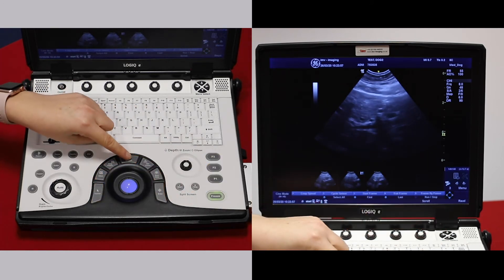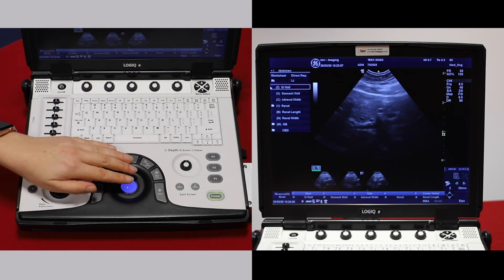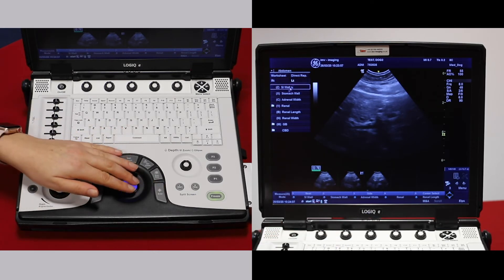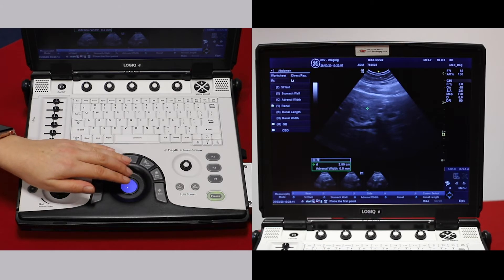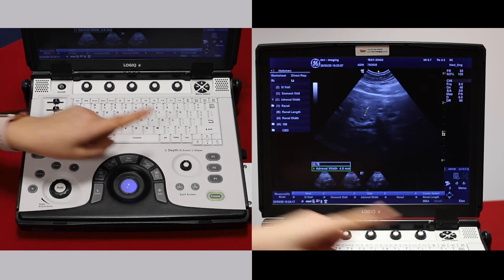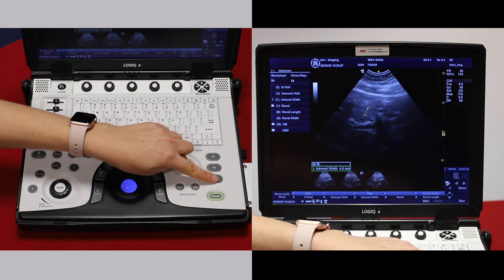Alternatively, freeze the image and press measure. If this is something that has a label, you can choose one — for example, if you want to measure the left adrenal width. You can then place your calipers in the same way as before, and the adrenal width is labeled on screen. Press P1 to save.